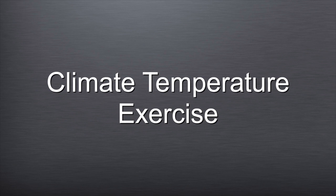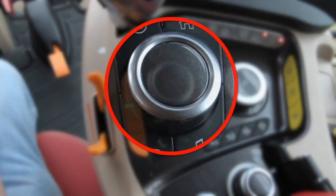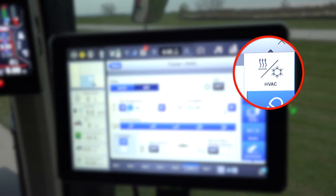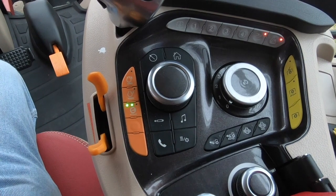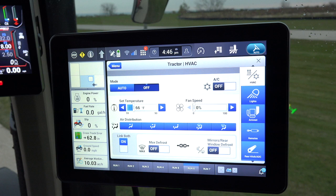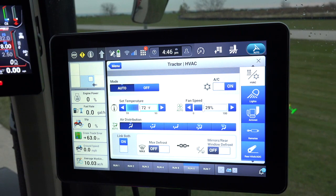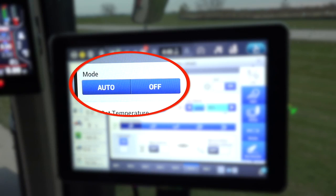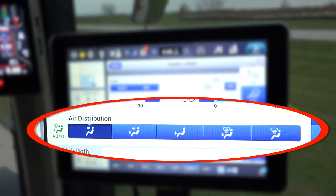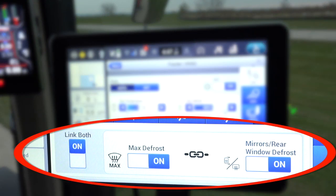Please follow and do the exercise to check or set the climate temperature in the cab. The climate temperature can be located through the encoder, climate shortcut, or the wizard on the right side of the screen. In this demonstration, the climate shortcut on the armrest was selected. Once the path is selected, the tractor HVAC screen will be displayed. The temperature can be changed by sliding the bar left or right, and the fan speed can be changed in the same manner. Other areas the operator can configure include the mode (auto or off), the air distribution, and defrost options including maximum defrost, defrost of the mirrors, and defrost of the rear and side windows if equipped.